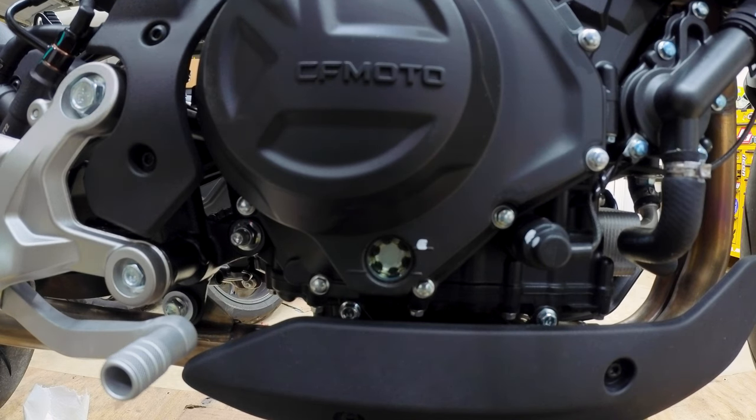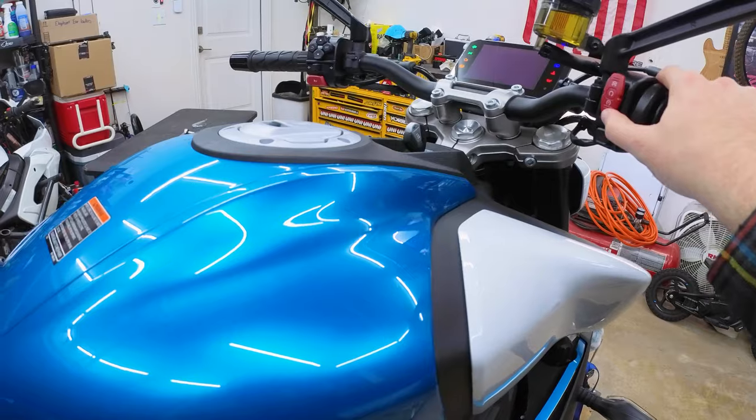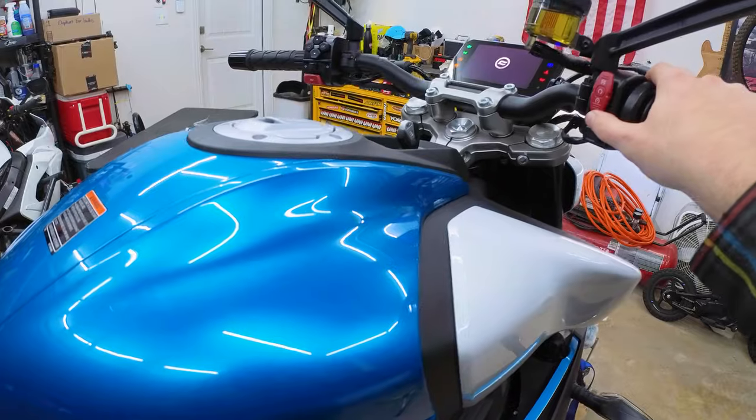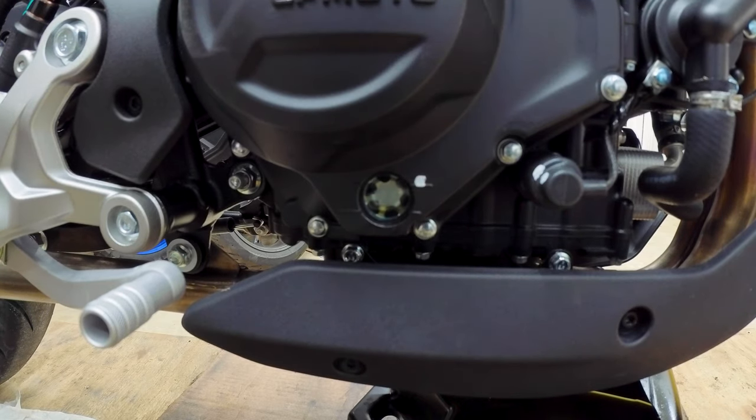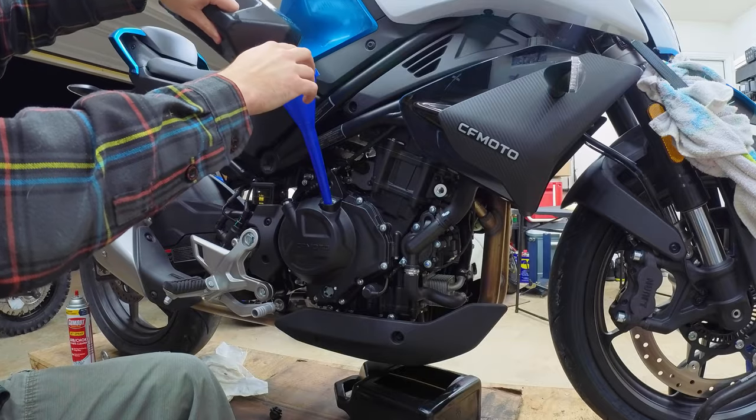Stop every few moments and let the oil settle so you can get an accurate reading. Get the oil up between the two levels, put the cap back on, and now we need to start the engine to purge the air out of the oil filter. Run the engine for 15 to 20 seconds and turn the engine back off. You'll notice the level is a little bit low — go ahead and top it back off again.